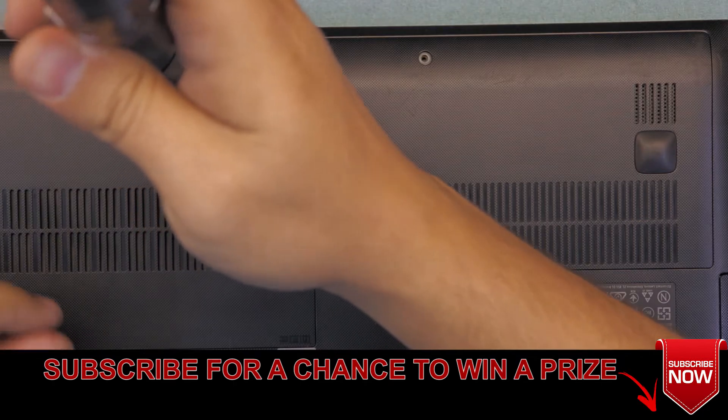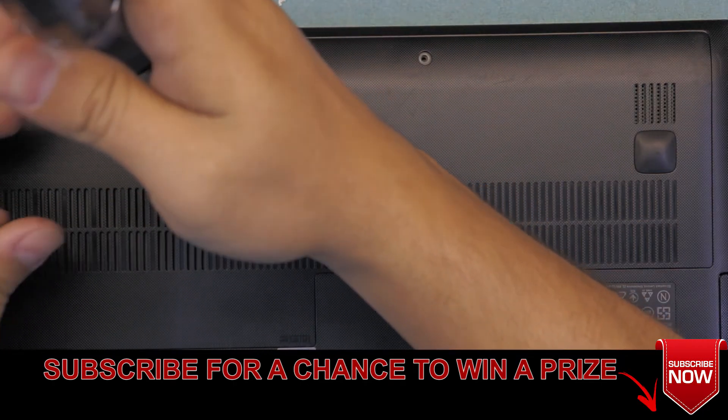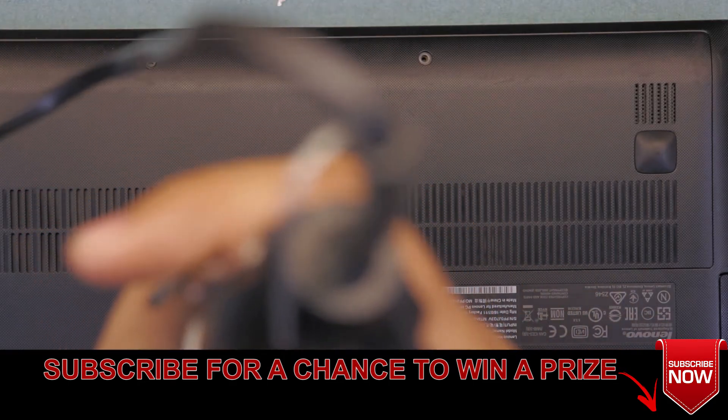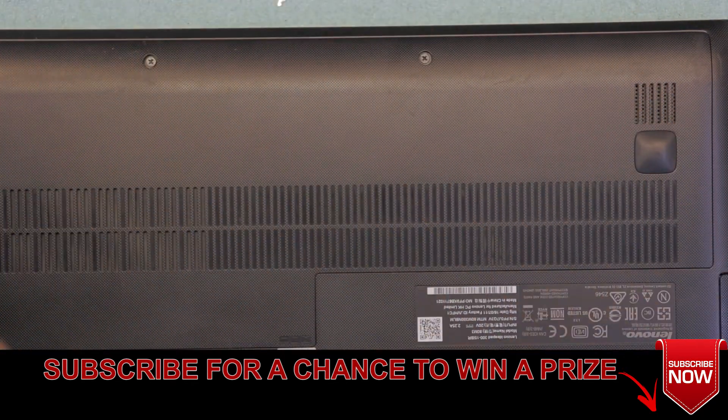I hope you guys liked this video. If you did, give it a thumbs up and think about subscribing — it motivates me to make more videos. I'll also be doing a giveaway once I reach 500 subscribers. Thanks for watching, guys!